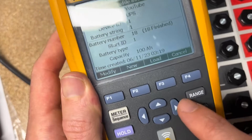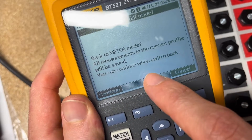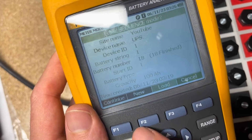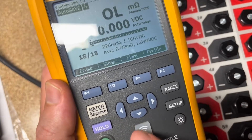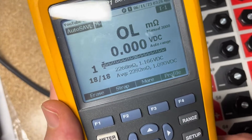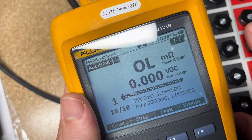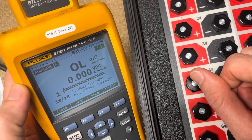Everything is already saved. We can go back and double-check — switch into Load to review and confirm we have everything. In the next video I'll show how to connect to your phone and use the software to generate a report. This tool is great for testing UPS batteries, backup generator start batteries, or any battery string. If you've been watching, don't forget to subscribe and give a thumbs up — thanks and see you next week!